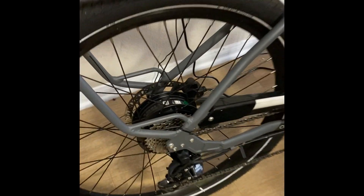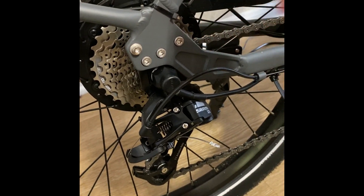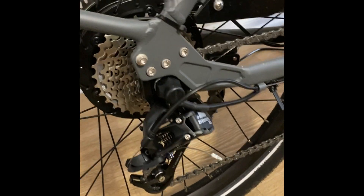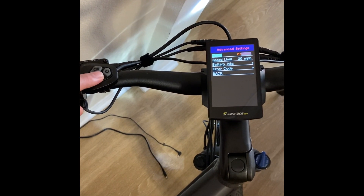On the back wheel, there's a sensor which tells the bike how fast it's going by how many revolutions the wheel is doing. Bigger wheels are going to do fewer revolutions and smaller wheels are going to do more, so it actually needs to know how big the wheel is. Theoretically, if we set the wheel size in the settings to smaller than they actually are, it should trick the bike into going much faster.